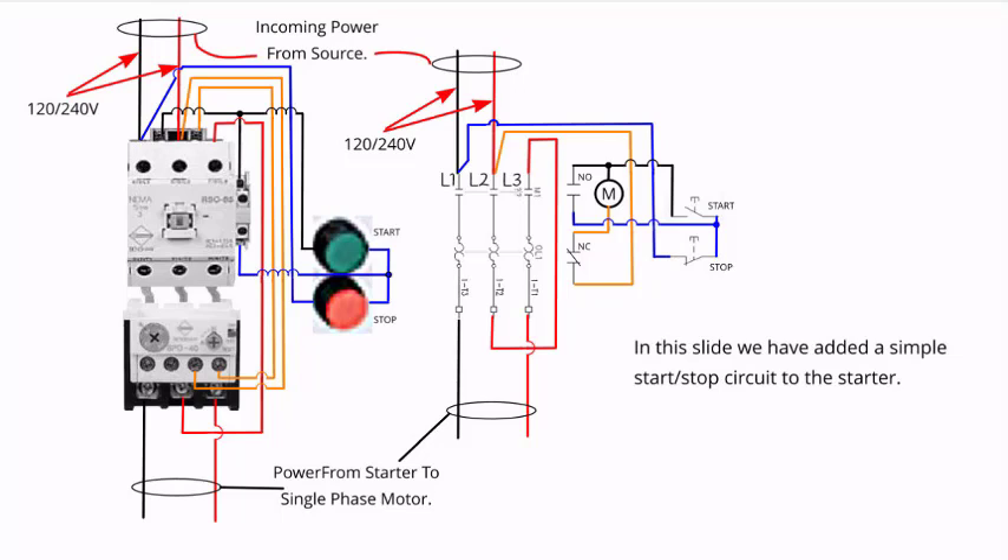We will study the control circuits in more detail in another video. But for now, the important takeaway is to remember to install a wire from T2 to L3 so that the current measured by the overload block is balanced on all three legs of the overload. Have a great week.